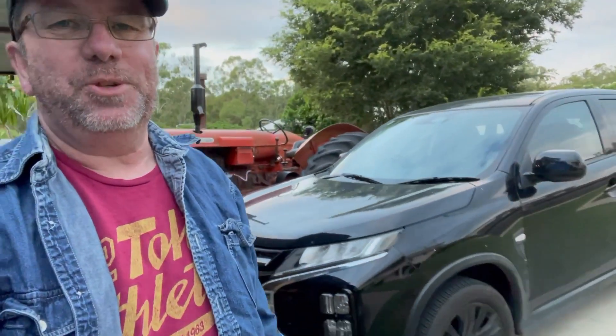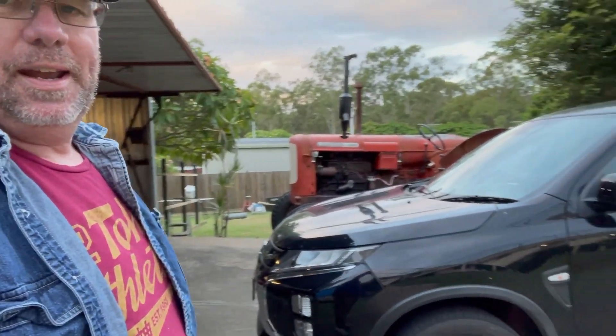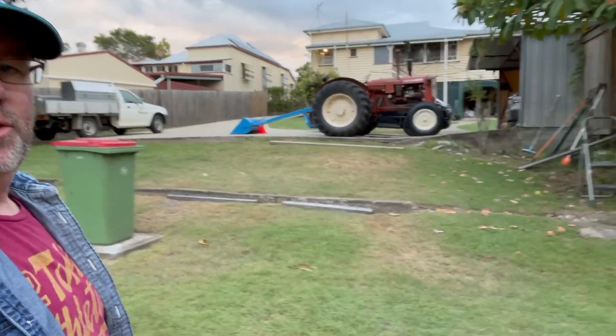Coming to you from the utter mess that is my shed, but usually when the shed's a mess it means that something is happening and I'm doing a number of different projects at the minute. So that means that all of the cars are filthy. The black SUV is just covered in mud from a trip to Leeburn and to another family property. What we've been doing is we've always wanted a few chooks, so starting to do a little 3m by 4m chook pen and the tractor is looking good.